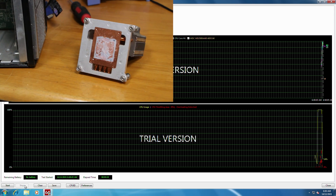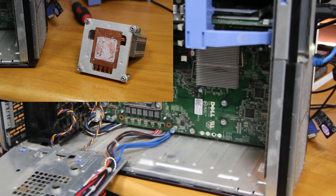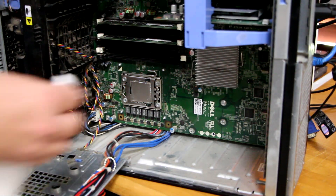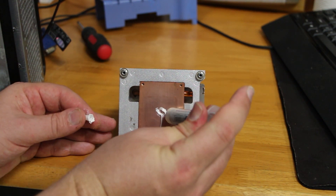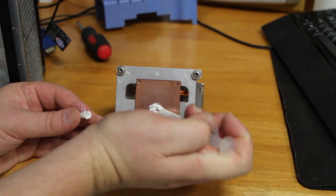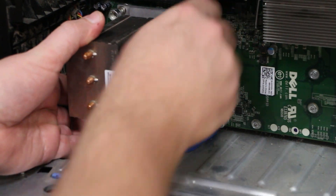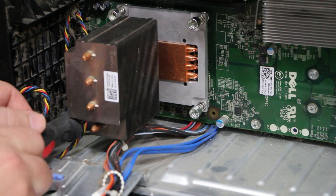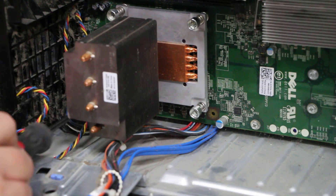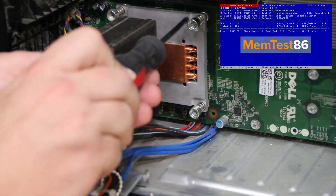To fix this, it's as simple as removing the old thermal paste from the heatsink and the CPU and reapplying some new thermal paste. Once done, place the heatsink back on and screw it back down — this should fix all the overheating problems unless there's a fan issue. If you want to investigate the system further, you can also use MEMTEST X86 to test the RAM.